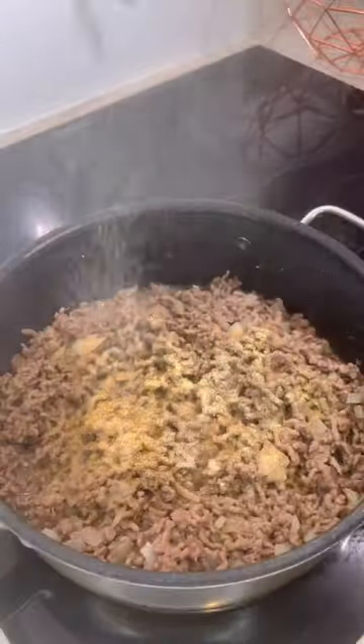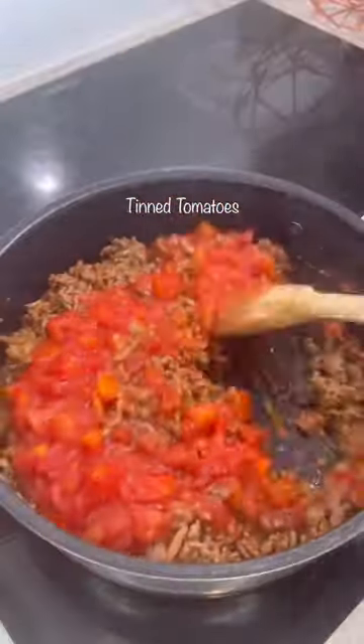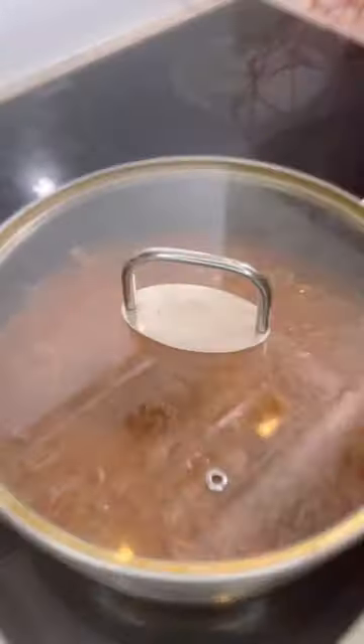Season with some salt, garlic powder, white pepper, and Italian herb seasoning. Add in some tomato paste and one tin of tomatoes. Add in some water and cook that until it's nicely cooked.